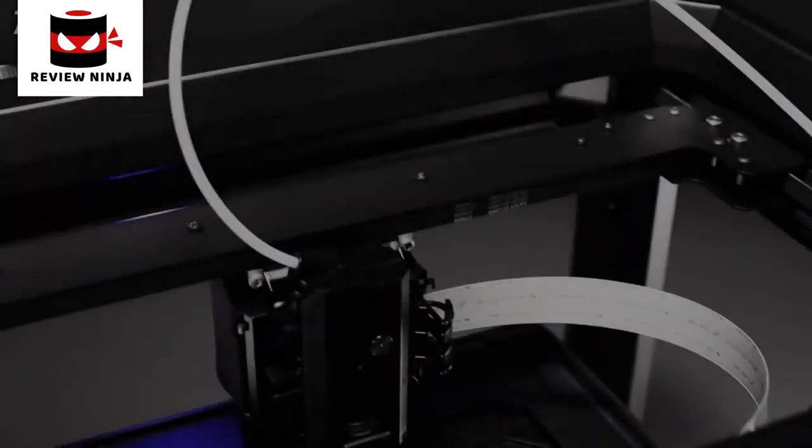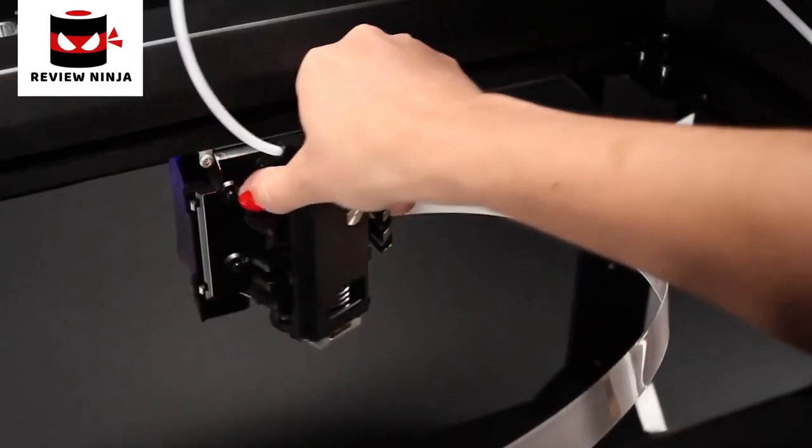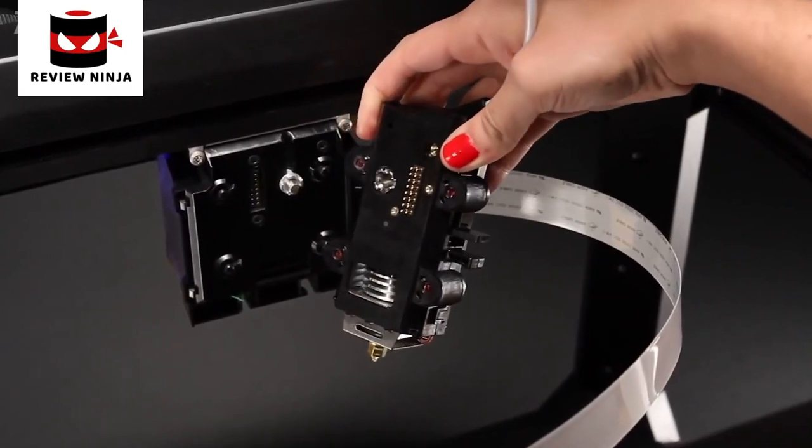The MakerBot Replicator is cloud and app-enabled, meaning you can connect to it however you want — phone, tablet, or desktop computer. First up is the MakerBot Smart Extruder. It's got a brain, so it can alert you when it needs you to swap out and put in more filament.